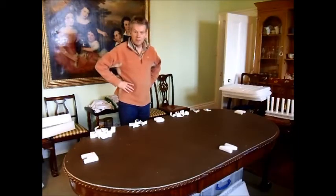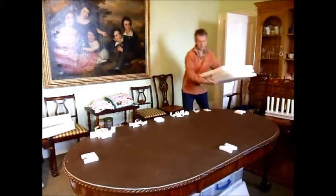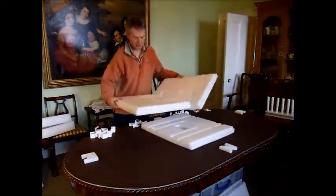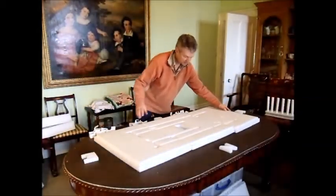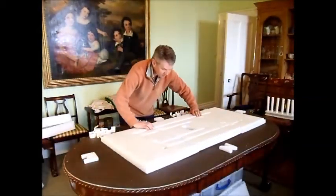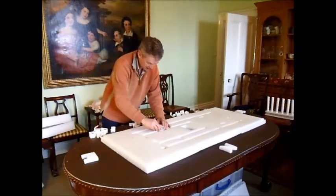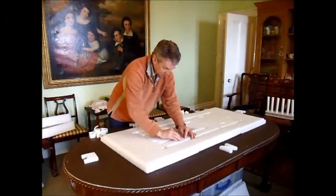We're going to go into the bases next. And here there are three base pieces: the middle bit, the east bit and the west bit. These have to be held together by staples, otherwise the whole thing will begin to pull apart.